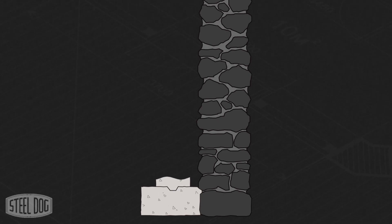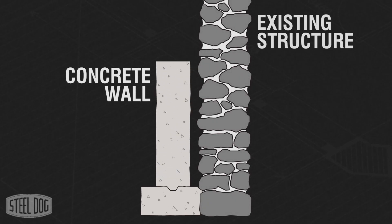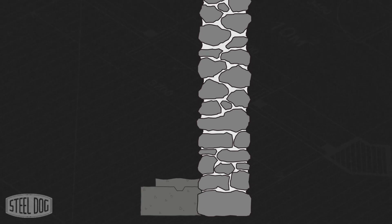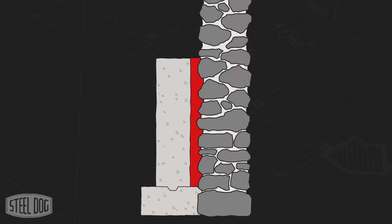Blindside forming is a method of pouring a freestanding concrete wall within inches of an existing vertical structure. It's typically used when tying forms directly to an existing structure is not possible, or when there's not enough room to place standard form panels on both sides of the wall.